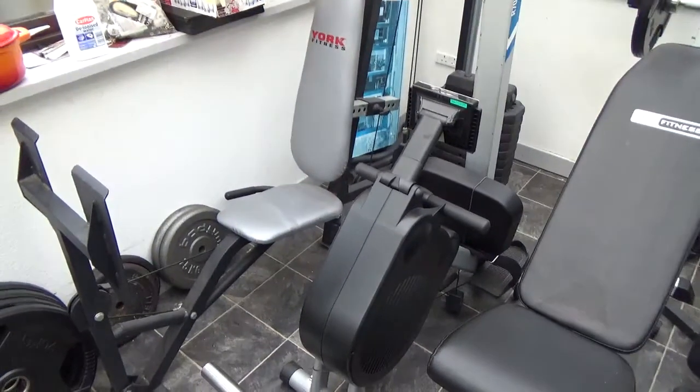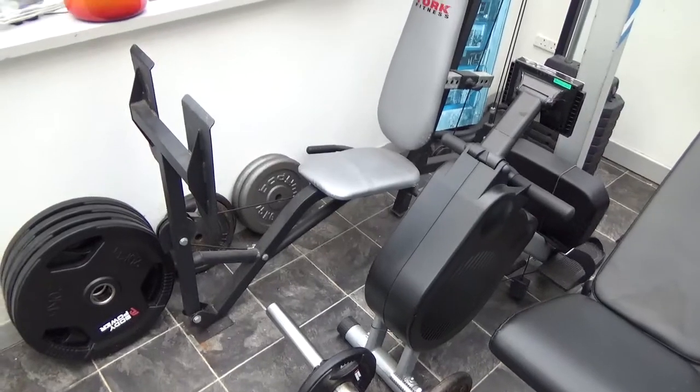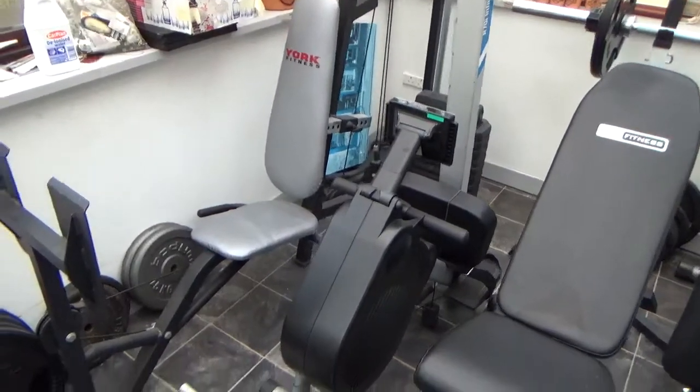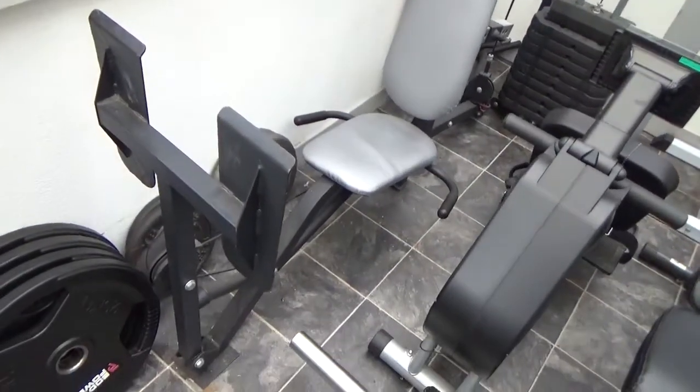Unfortunately I've got to sell all my gym gear because of my spine problem — I can't work out anymore. So it's all going to be up for sale. This is just a video showing the equipment that I'm going to be selling.